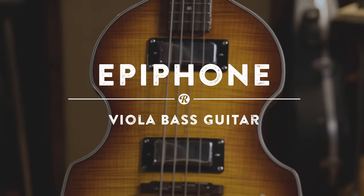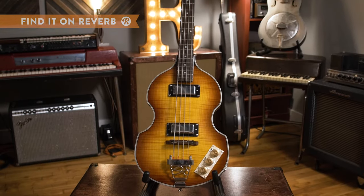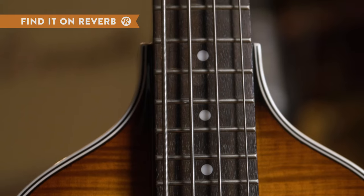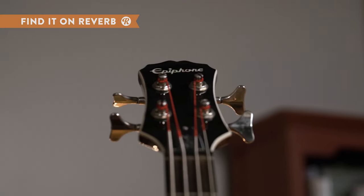The Epiphone Viola bass guitar has an iconic bass shape and punchy sound without the high price of a vintage unit. The Viola has a laminated maple top and body in a vintage sunburst. The rosewood fingerboard has a 12-inch radius with classic dot inlays, while the headstock is Epiphone's take on a 60s Dovewing design.